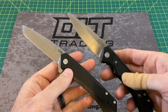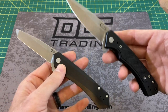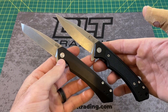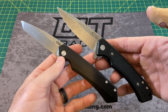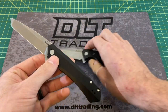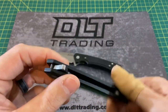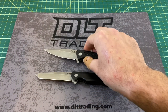When I first heard Case was making actual modern EDC flipper knives, I got really, really excited because Case is a name that everybody knows. If you know knives, you know Case — it's like Buck, it's like Benchmade, it's like Spyderco, just in a very different way. They make traditionals, but these are not traditional. These are very much your typical frame lock flippers with some pretty good materials.